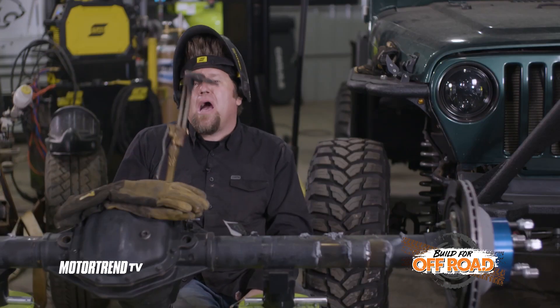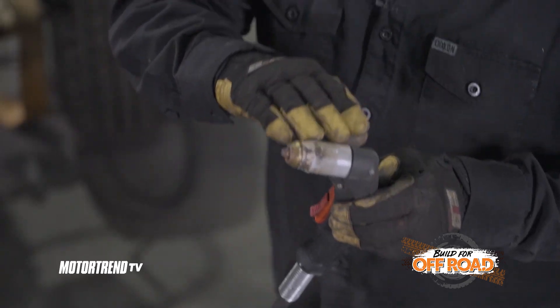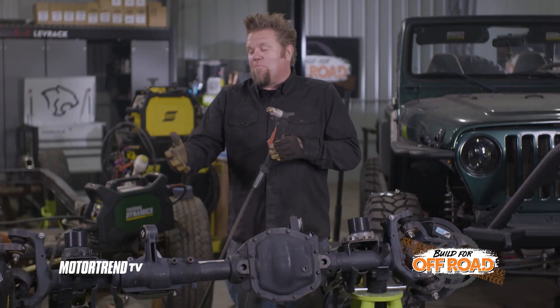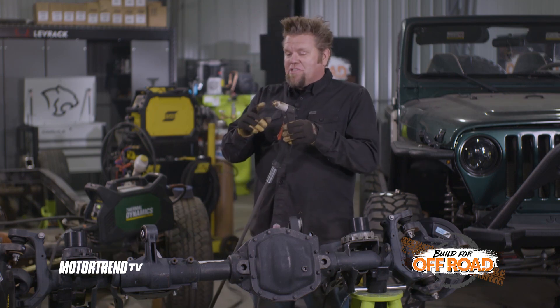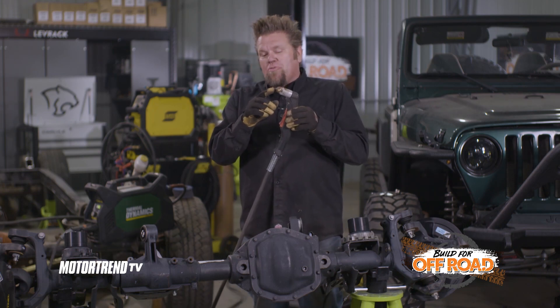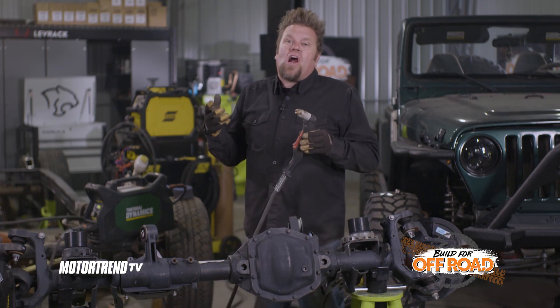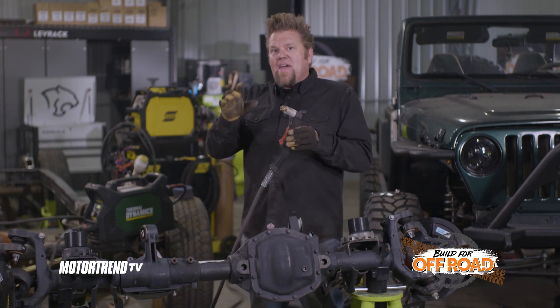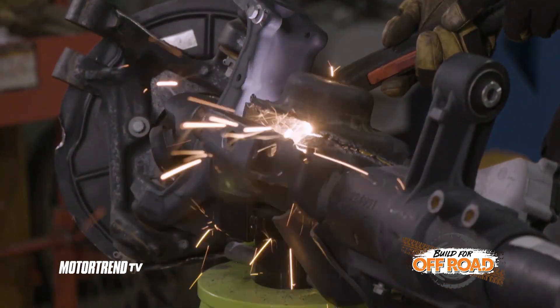Now let's talk about a plasma cutter. A plasma cutter is another way to cut things like brackets off axles. The way it works is it uses electricity and a piece of rare earth material inside to make a small electrical arc — similar to the arc developed when you're welding — and then it uses compressed air to blow that arc through whatever you're cutting.